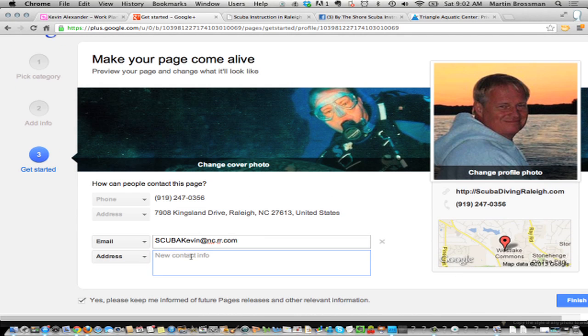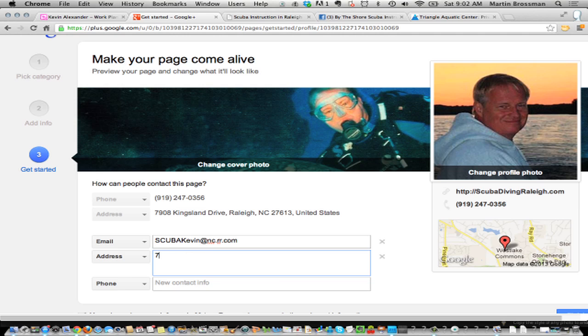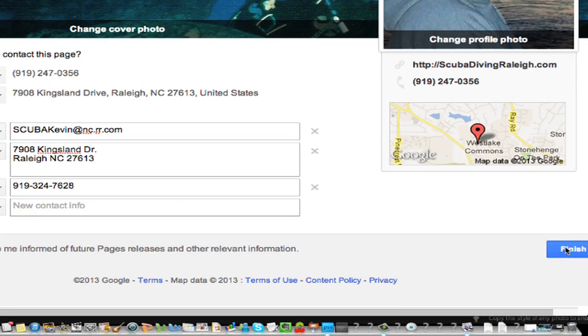We'll go ahead and put the address: 7908 Kingsland. So now we're going to click finish.